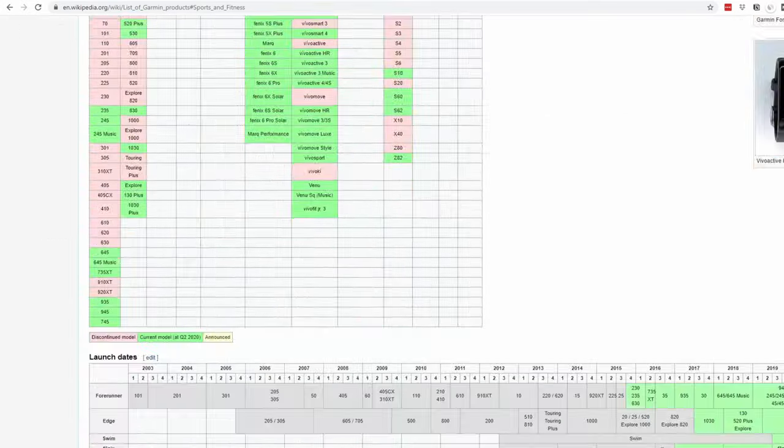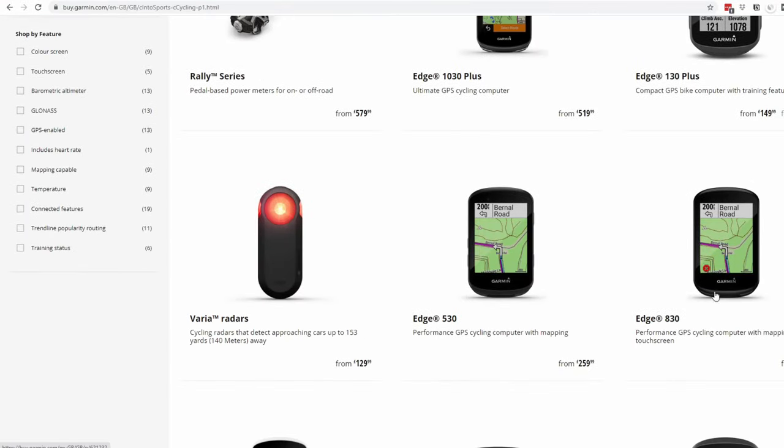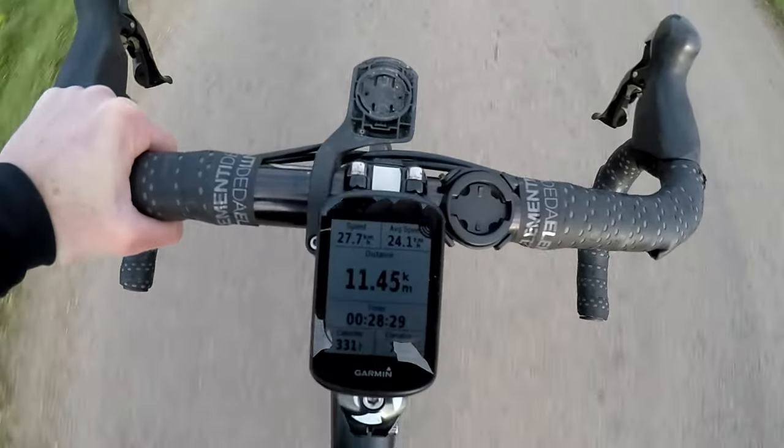So is the Edge 530 a good bike computer? Yes — nay, it is an excellent bike computer. It's the fourth generation of Garmin's core 500 series bike computer, and Garmin has been making these things a long time and they're damn good at it. Simplistically, the key difference between the Edge 530 and the more expensive 830 is that the latter has a touchscreen. And the key difference between the Edge 530 and the flagship Edge 1030 Plus is that the latter has a touchscreen and said touchscreen is larger. The Edge 530 is essentially a top-of-the-line bike computer absent these two aspects.